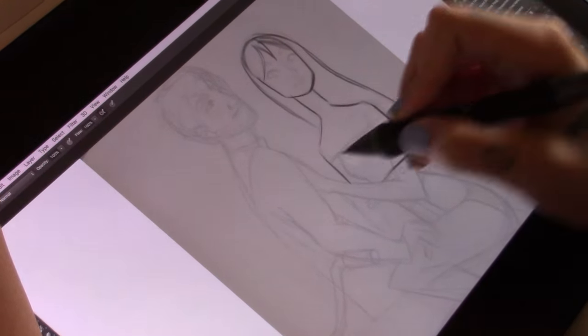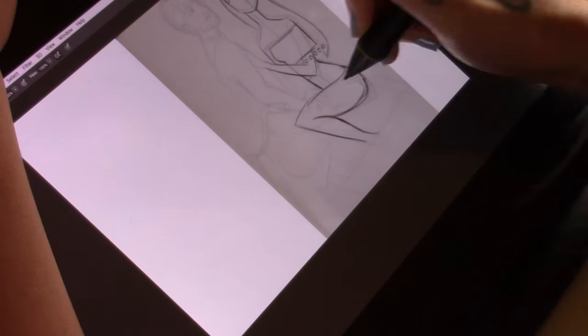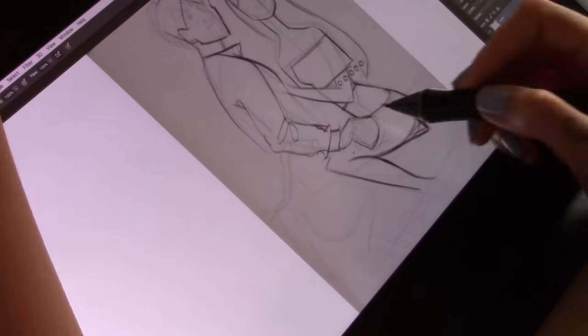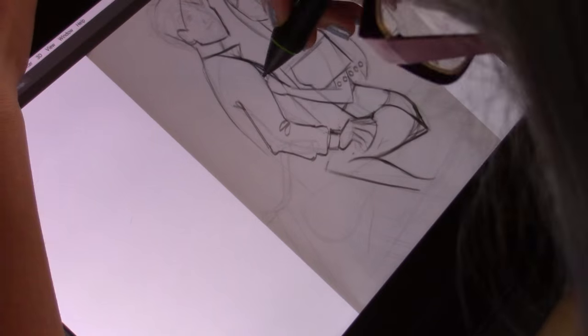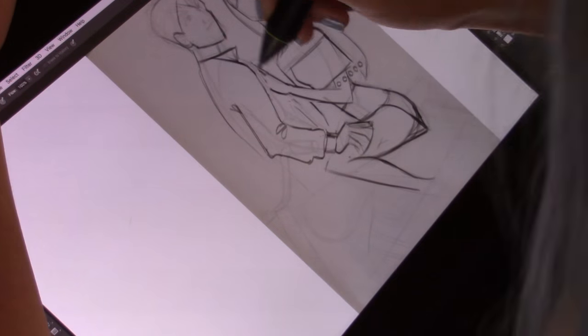Hey guys, it's Sluggie. Happy holidays everyone. Today's video is a painting I did for my friend for the holidays and also to thank her for letting me stay at her place when I was visiting. We were on a road trip to Grand Canyon and her boyfriend saw this image and asked if I would draw the both of them in this position in my style — and of course, I said yes.